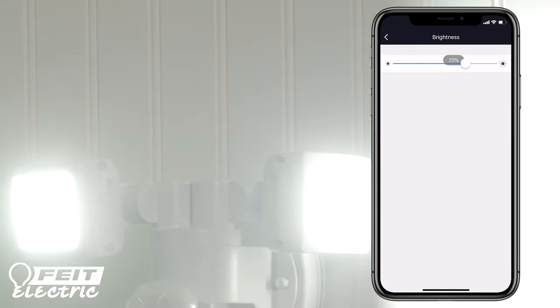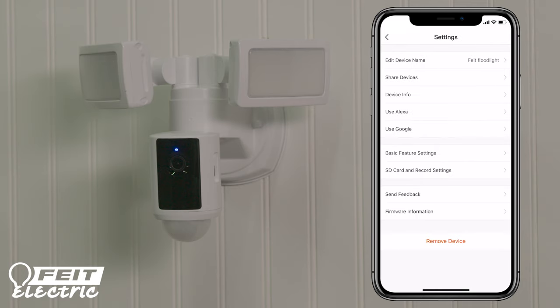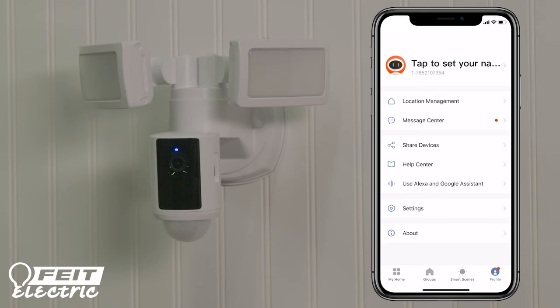From the control panel, you can take screenshots, capture video, press Talk to speak to visitors, press the siren and call 911, and play back video. Press the pen icon in the upper right corner to reach the device settings menu. Check the SD card settings to make sure the record switch is on if you want to record video. Notifications can alert you when your camera senses motion. To enable push notifications, go to the home page and tap Profile. If you do not enable push notifications, messages will be in your message center. Press Settings and click on the button to receive push notifications.